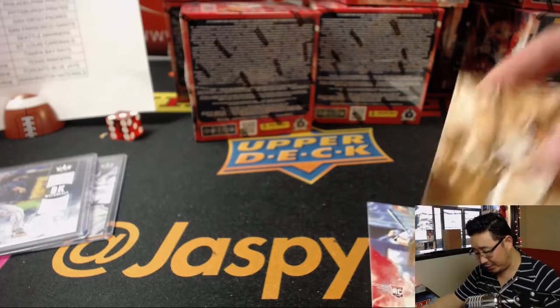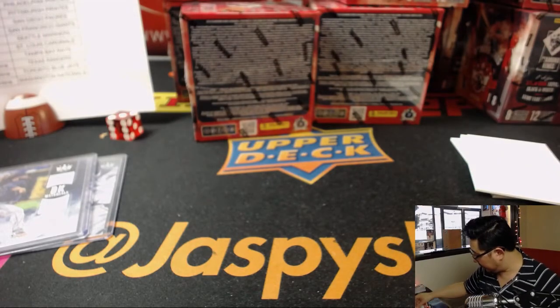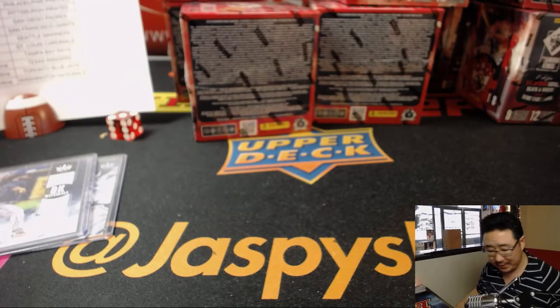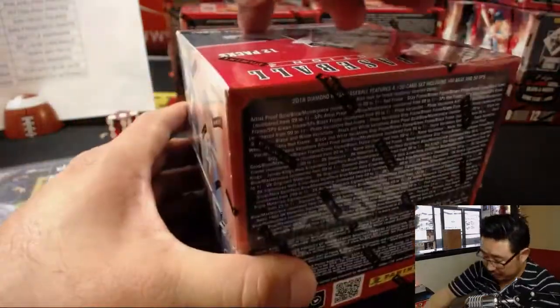Each box usually has a few Otanis in there, which are pretty cool. Some of these parallels actually still sell pretty well — they're relatively common but they seem to do well on the secondary market.